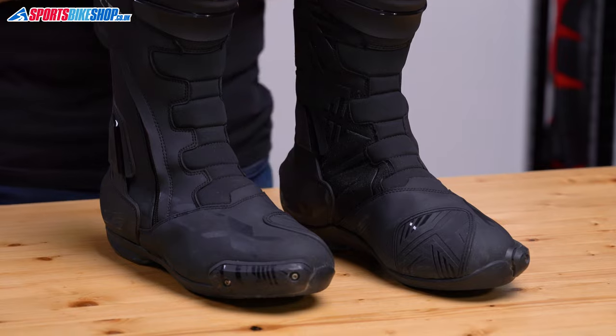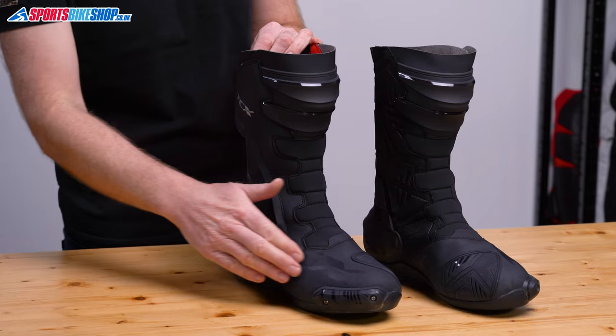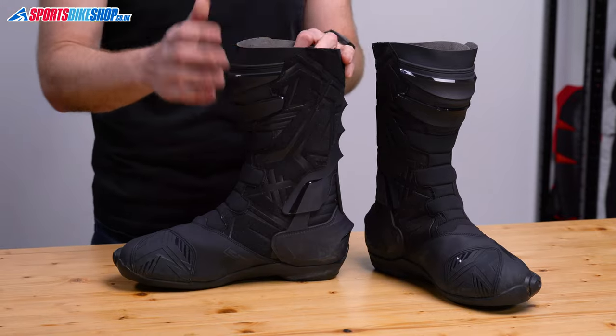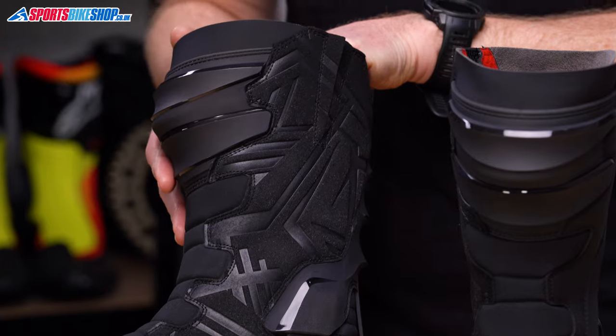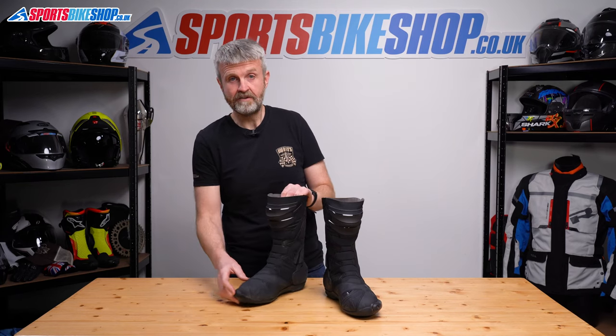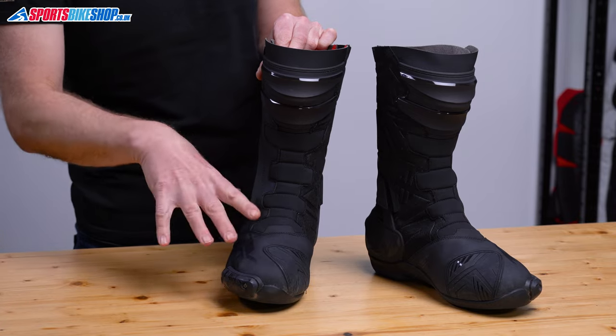The uppers are made from microfibre, which is a synthetic material, and it has a smooth finish on the majority of the surface. This side of the boots, the one that faces the bike, has a more suede-like finish — it's still microfibre, but that gives better grip against the bike. That same suede-like finish is also down the front of the boots, where it gives a bit more flexibility around the joint between your foot and your leg.